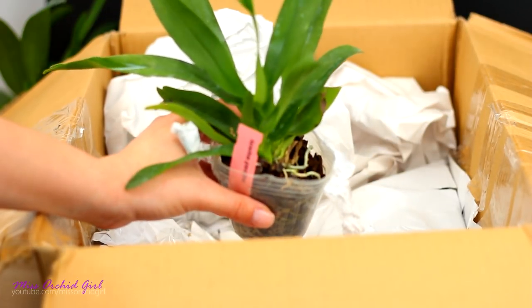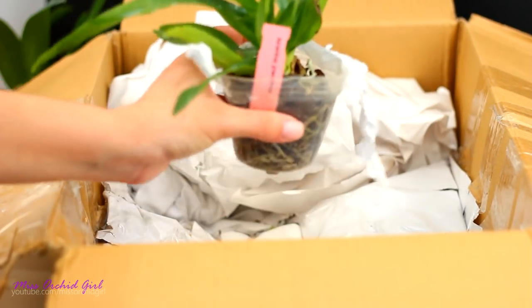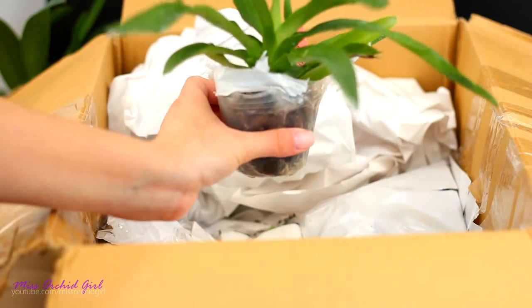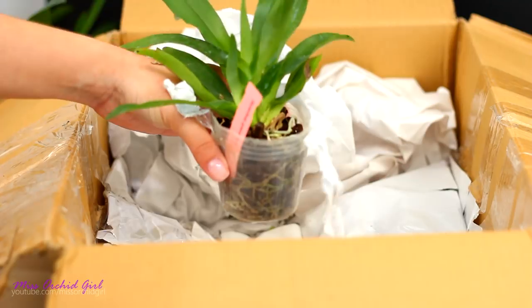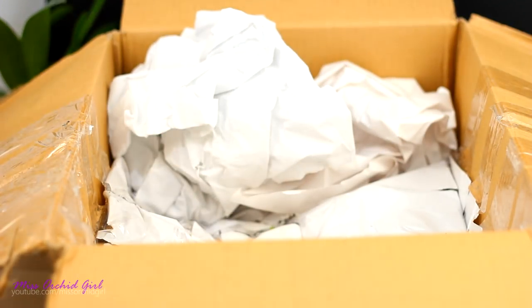There was another one and I almost purchased it. I think it looks good — I think it is blooming size, but it's a young orchid that's never bloomed before. It's actually looking in very good shape. All of these orchids look great in this order.